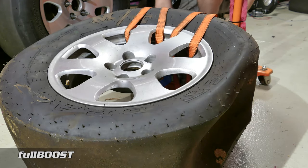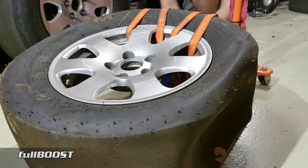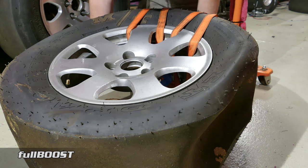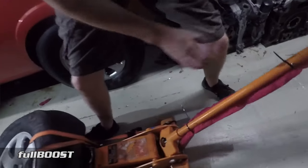We'll be using the force of the jack pumping up against it to lift that tyre off the bead. I'm just going to attach this to the back here, a bit out of the way — it's pretty easy. It's pretty much as simple as that.